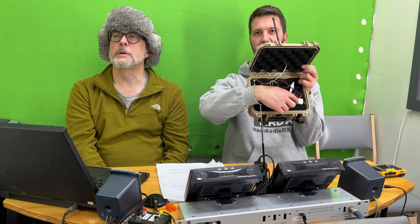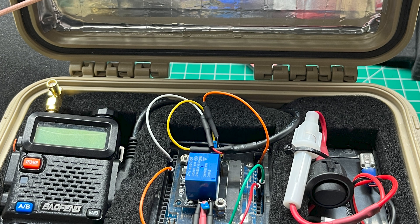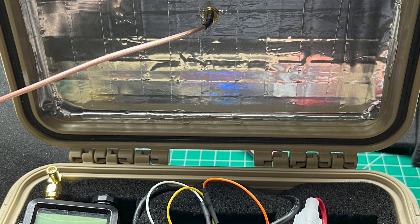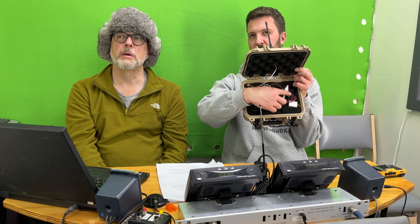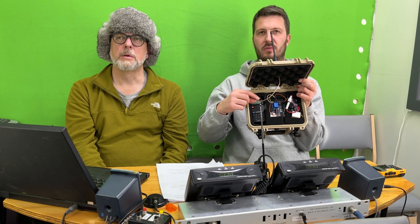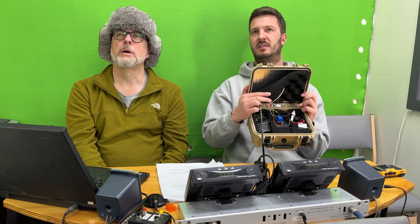There's a step-down transformer — this is the DC-DC converter — to power the Baofeng, because the Baofeng runs off 7.4 volts, so there's a little battery eliminator. You can run the Baofeng battery and it'll last quite a long time. But I just bought this little 1.2 amp-hour sealed lead acid battery.